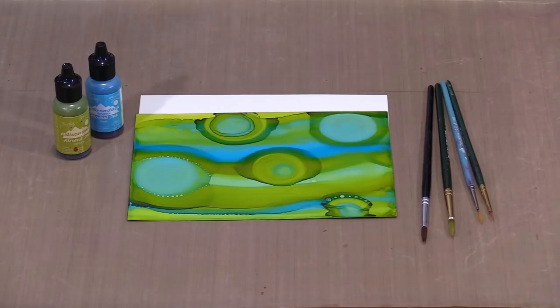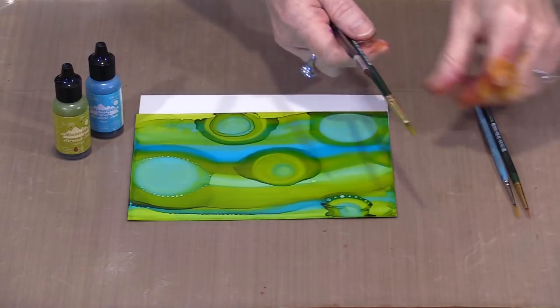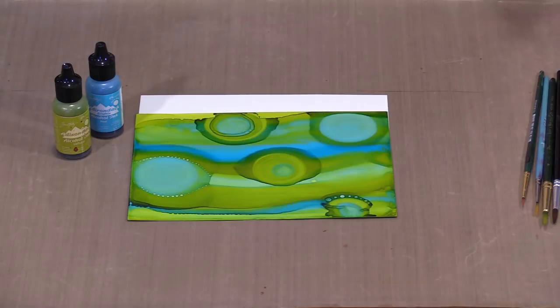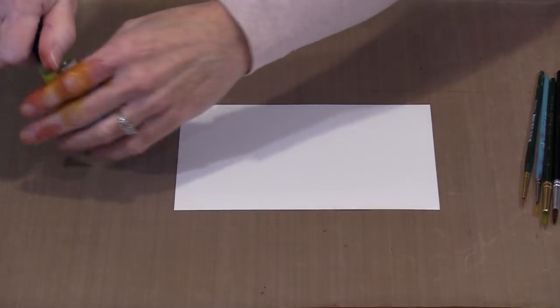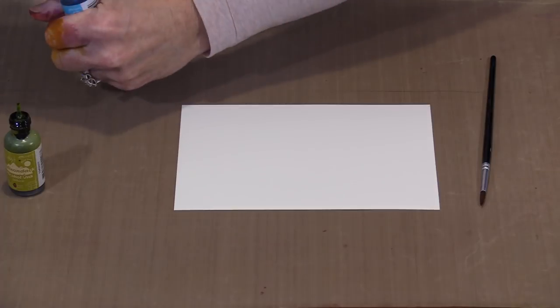I have some brushes strictly dedicated to working with alcohol ink. I've got some different shapes: a round, a smaller round, a liner brush which I use a lot to make dots, and a smaller round. You can use whatever works for you, whether you dedicate them to alcohol ink or not. I have a piece of white medium weight Yupo, 5x7, and I'm going to put some stripes on the paper and then move them around with the largest of my brushes.